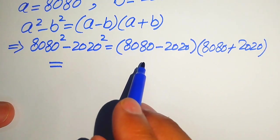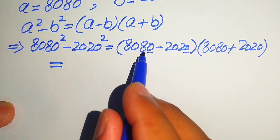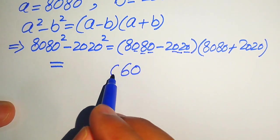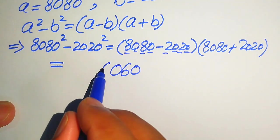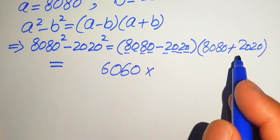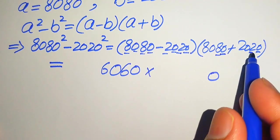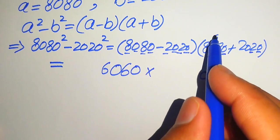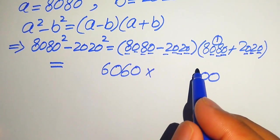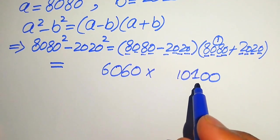We can add or subtract the values directly. For the subtraction: 0 minus 0 is 0, 0 minus 0 is 0, and 8 minus 2 is 6 — so we get 6060. For the addition: 0 plus 0 is 0, 8 plus 2 is 10, write 0 and carry 1; then 0 plus 0 is 0, 0 plus 1 is 1, and 8 plus 2 is 10 — giving us 10,100.